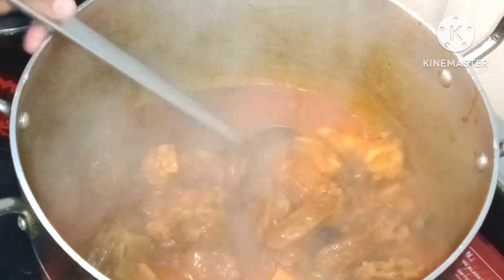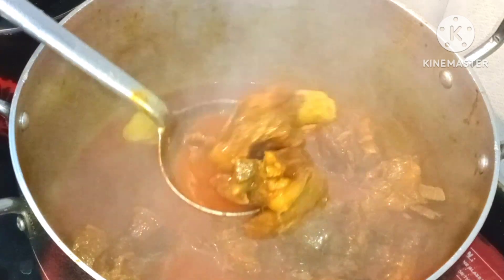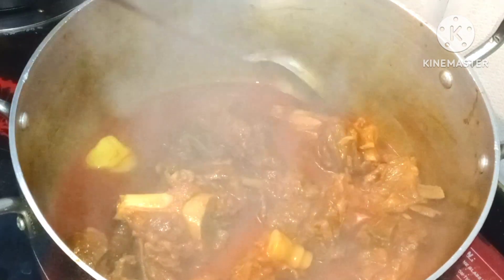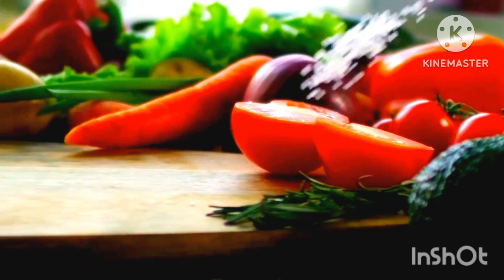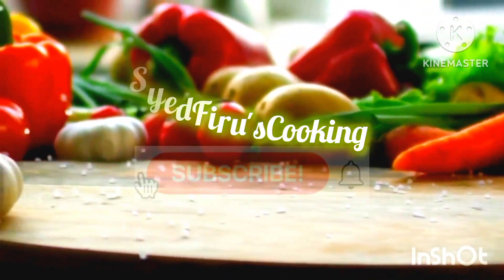Bismillah ar-Rahman ar-Rahim. I am going to share with you a Kashmiri Rogan Josh recipe. This is the most authentic recipe you can get on my channel — you must try it, you will love it. Assalamualaikum everyone, welcome to my channel Saeed Froze Cooking.